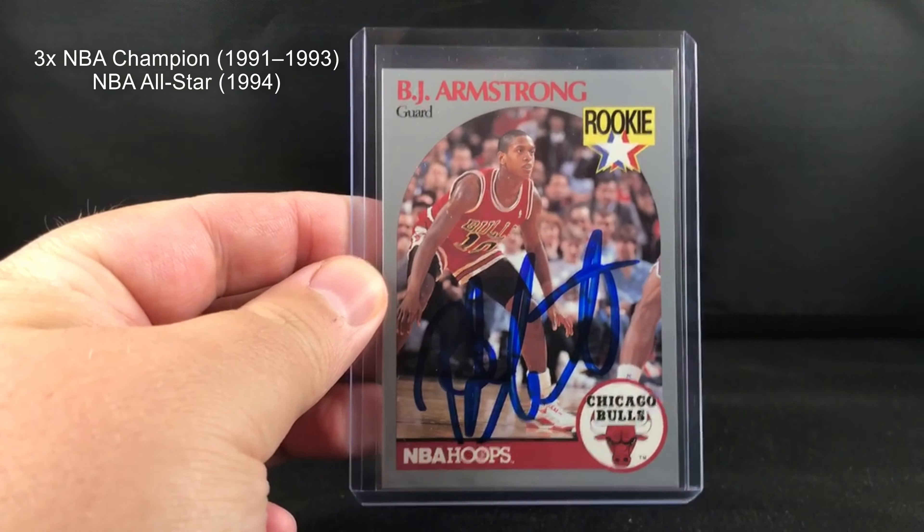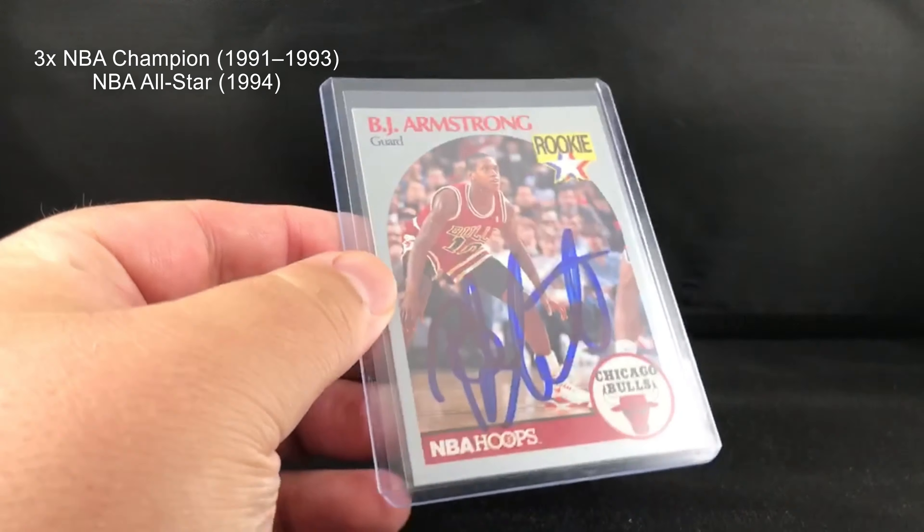Hey guys, welcome back to another video. Got a quick little TTM return — two for two, about 11 days. Pretty excited. This guy's a great TTM-er, he signs quite a bit, so nothing super hard to get, just got to send them out. It's BJ Armstrong — this is his 1990 Hoops rookie card, signed in blue Sharpie.